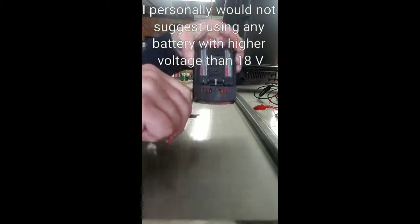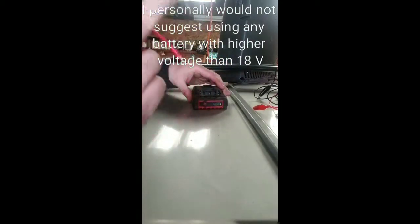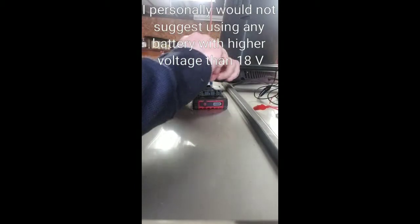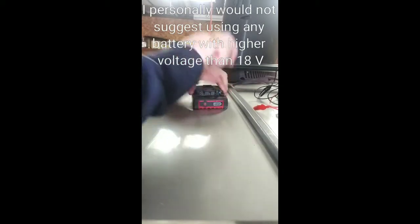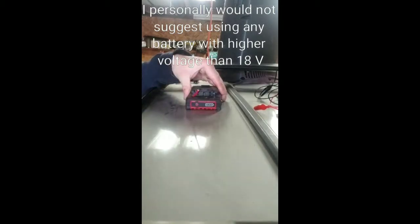Notice it's marked positive here and negative there. What I've done is I've made two spade terminals with appropriately colored wires with bare ends. Now keep in mind, if you touch these together while you're plugging them in, you're going to get zapped. So there's a negative plugged in and a positive plugged in.